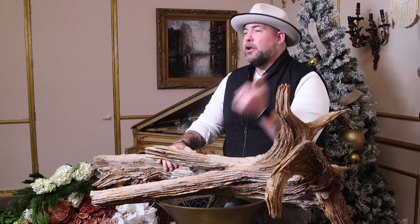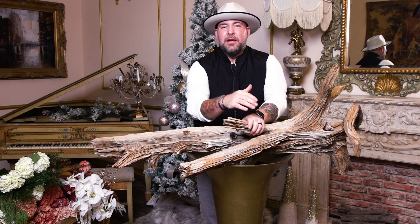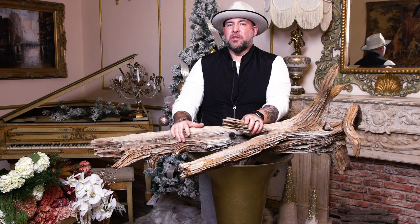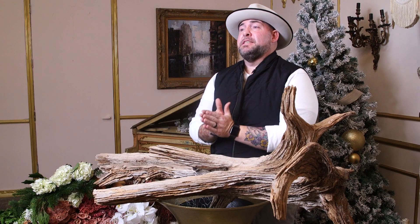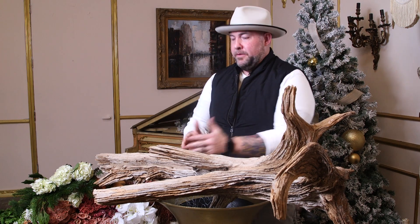What's up flower fam, I'm Ace - the December Mayesh Design Star. It is the last one for the year and we are going to go out with a bang. I know you see all this Christmas stuff behind me and you're probably thinking we're going to do a very basic centerpiece for Christmas with our traditional colors, but that's just not me - we're going to do something extra. Today, in 2023, Mayesh is prioritizing sustainability, and this design is 100% sustainable.